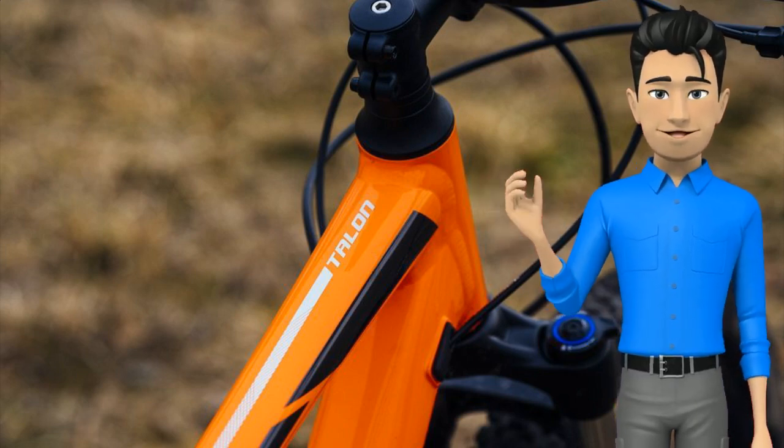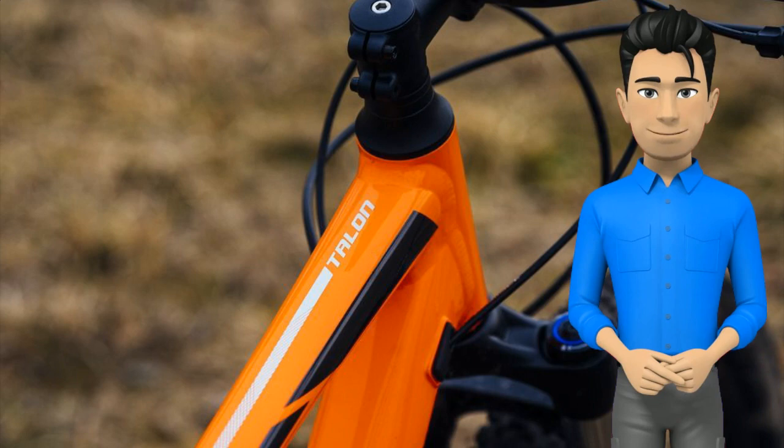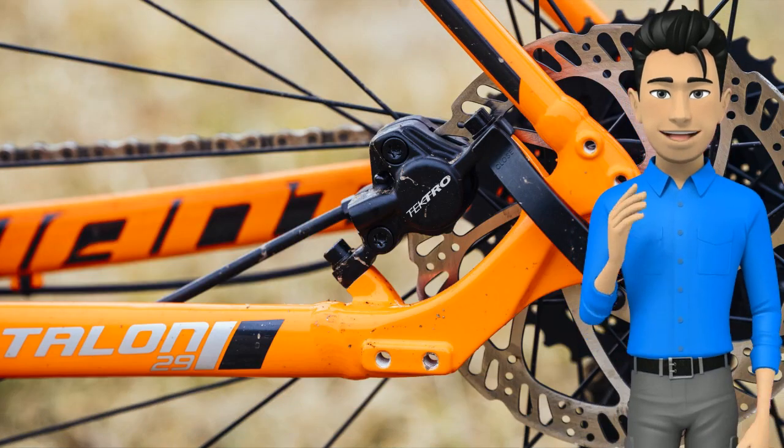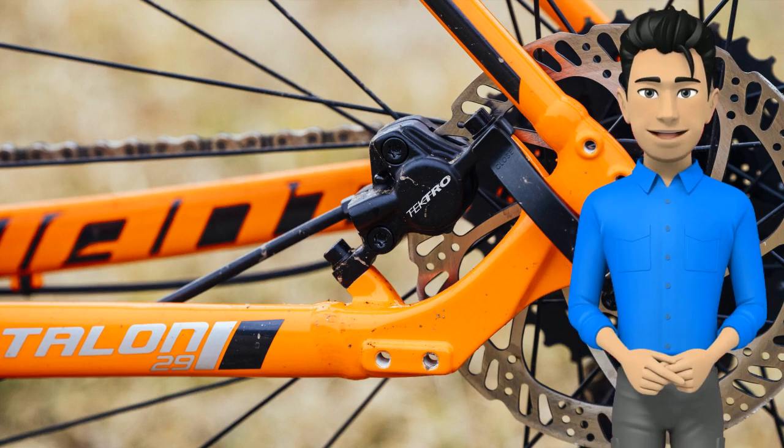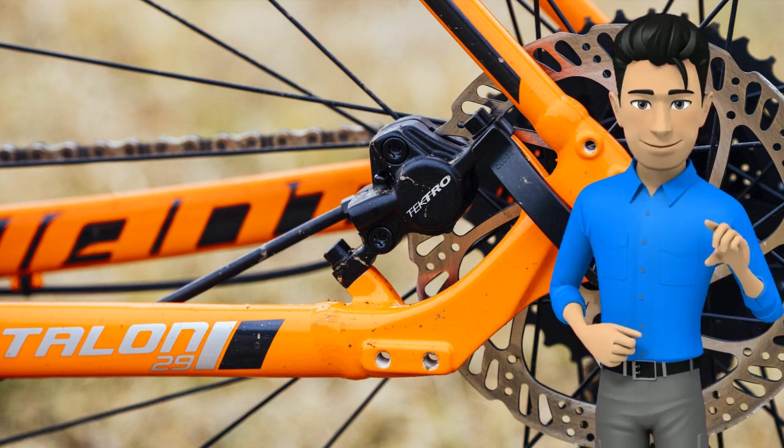A light and lively feel belied its 29 pounds — the extra heft was hardly noticeable in the woods. The Talon 29-2 embodies the great developments that have been happening with low-cost bikes, although it can be easy to overlook a rather unassuming bike like this one.